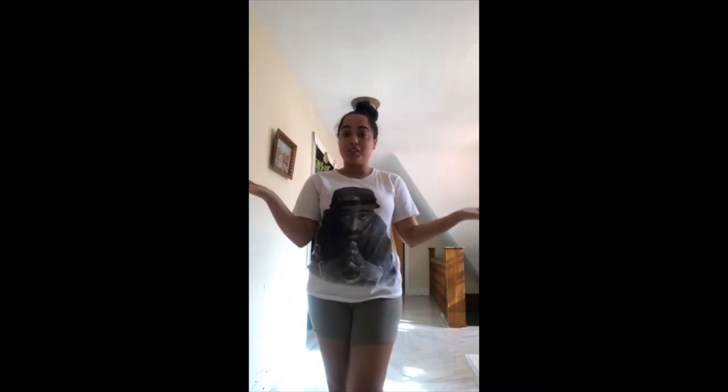This activity helps release stress and it also helps with anxiety as well. I hope you guys enjoyed this activity. Bye!